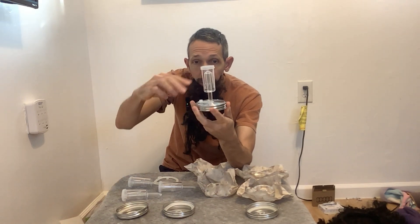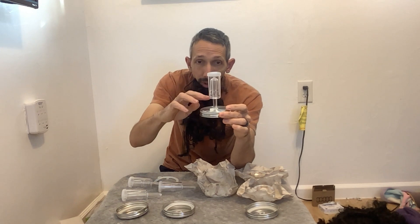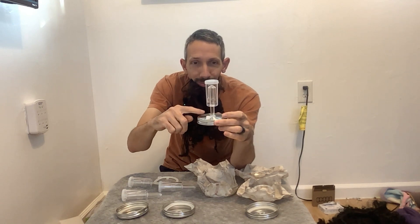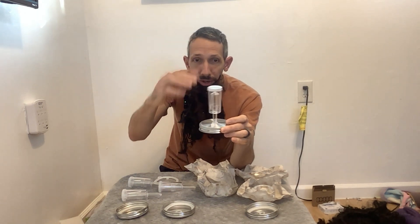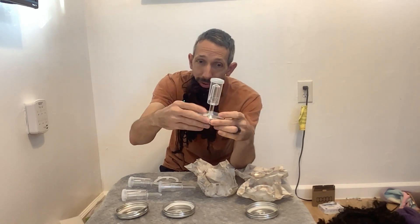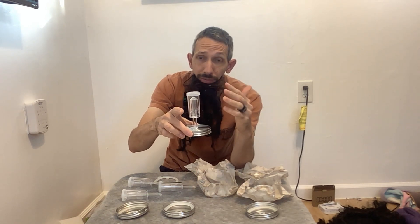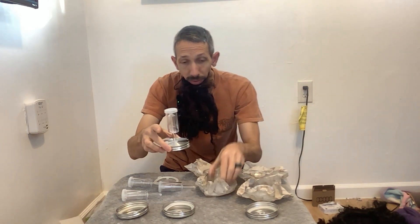The gases from your fermenting stuff come up through here and then escape through here, and the water keeps any air from coming back down. So it's a really foolproof design — keeps your stuff from molding or whatever as it's fermenting, if that's a problem for you.